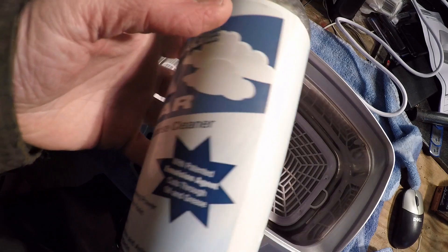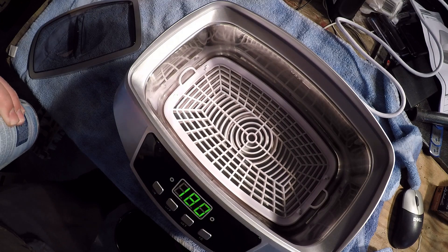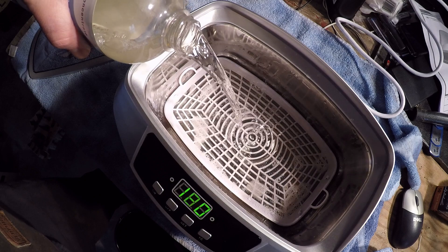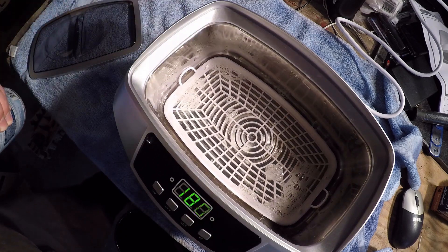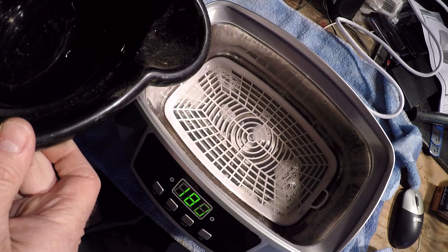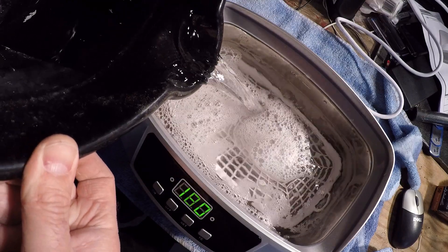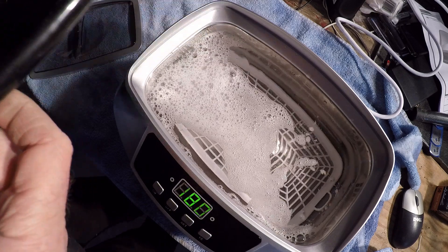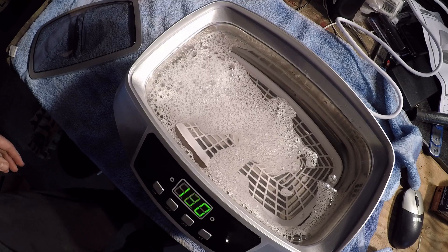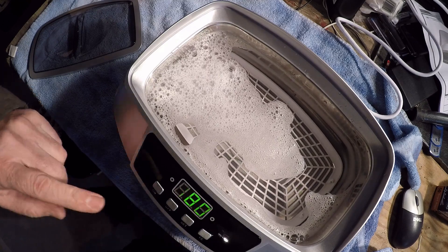We got some of this stuff from a door-to-door salesman a couple years ago. I'm going to put a little water in there with it. See how that works. I'm going to try something with it — turn it on.